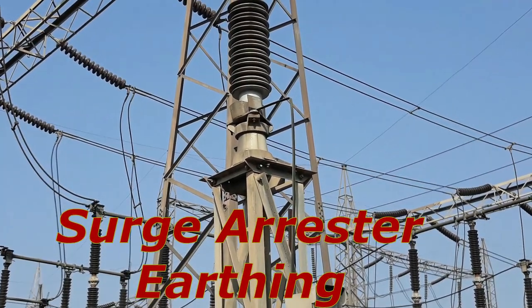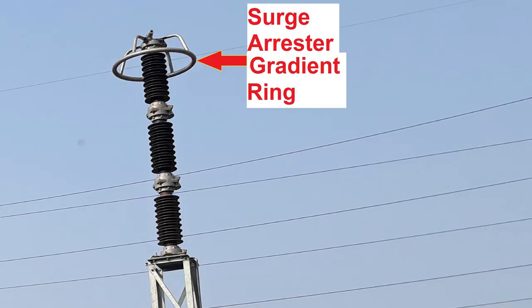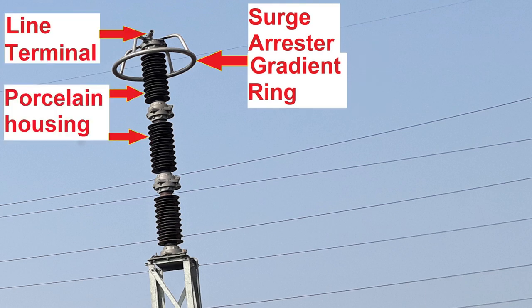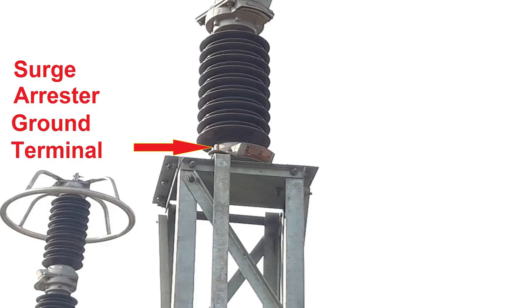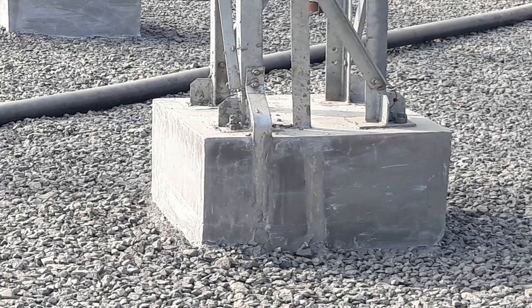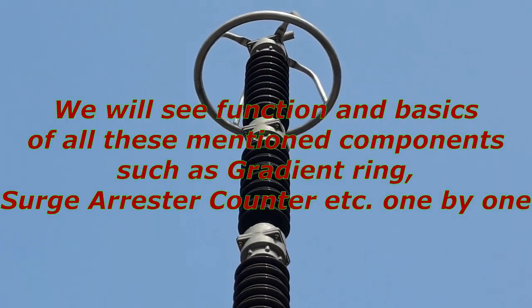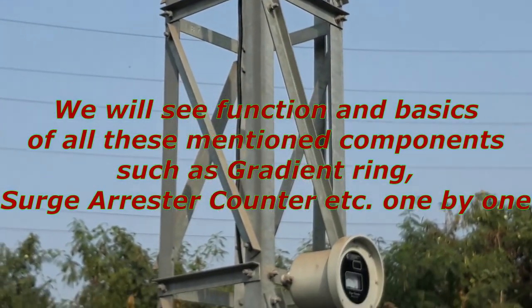The most important point: we will see how earthing of Surge Arrester is done. First of all, let's start with identification of Surge Arrester components. This is the Surge Arrester. This is the Gradient Ring. This is the Line Terminal, connected to the Phase Lift Terminal. Porcelain housing containing a ZNO column inside. This is a ZNO piece, meaning a Zinc Oxide piece. This is the Surge Arrester Ground Terminal, and this is the Body Earthing Point. Here on the structure, the Surge Arrester Counter is mounted. We will see the function and basics of all these components — such as Gradient Ring, Surge Arrester Counter, etc. — one by one.